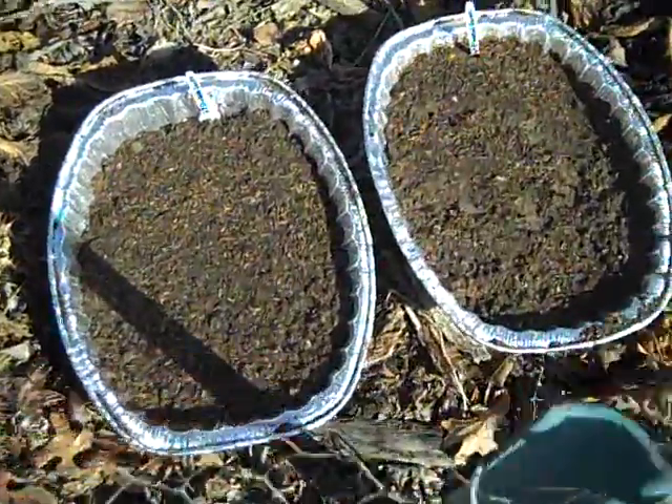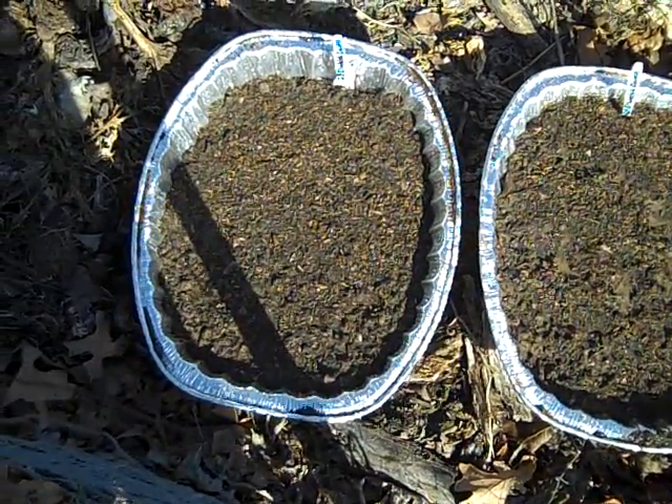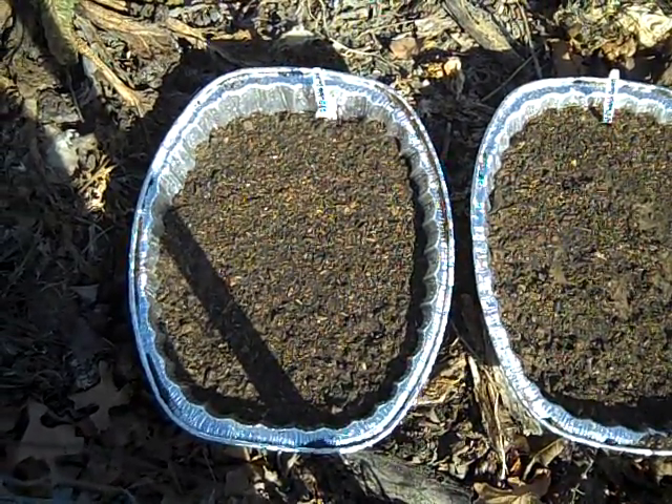Something new this year is red Welsh onions. They're a bunching onion, and I've never grown them before. I wasn't really sure if I'm starting them too early or not, but it'll be interesting to see if they grow.